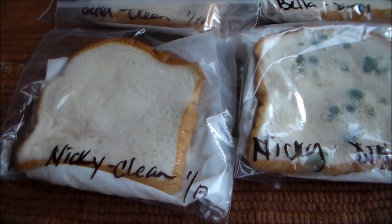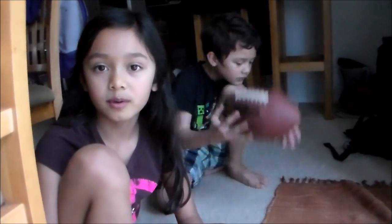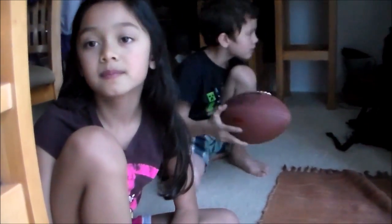Moldy! So why did we put the wet paper towels in each bag? Because bacteria grows in warm and wet places — or a moist environment. And also mold can grow in a similar environment as bacteria.